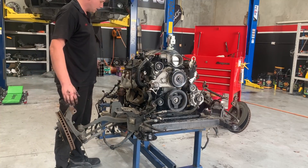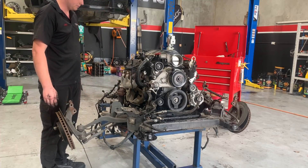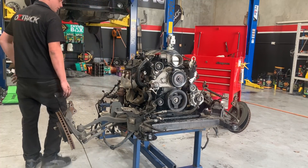Righto. We'll get the rest of the wire harness out of the way once we get the extractors out. We've just got to get the starter motor and that out with it. So saying that, we'll get the dipstick tube out and pull the extractors off.